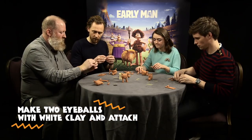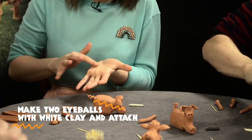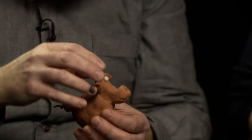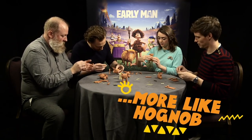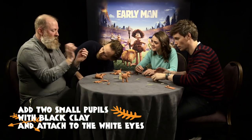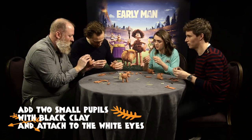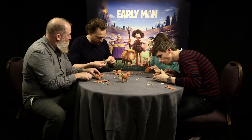We want to pop some eyeballs in our pig as well. Take tiny little balls of white clay on your hands — you probably won't need as much as you think. Just pop that in there, and if it's too big, you can revisit. We're getting close now — he's really starting to look a little bit more like Hognob. Now to really bring it to life, take two tiny little bits of black clay to give him pupils. This is the bit where you have to be careful not to make him go cross-eyed — or slightly Marty Feldman. And that really changes the character.